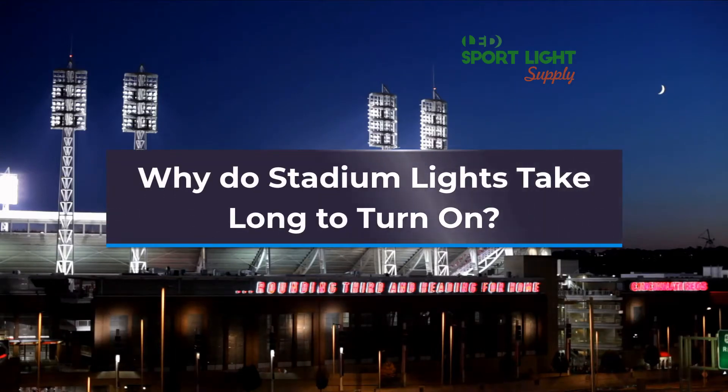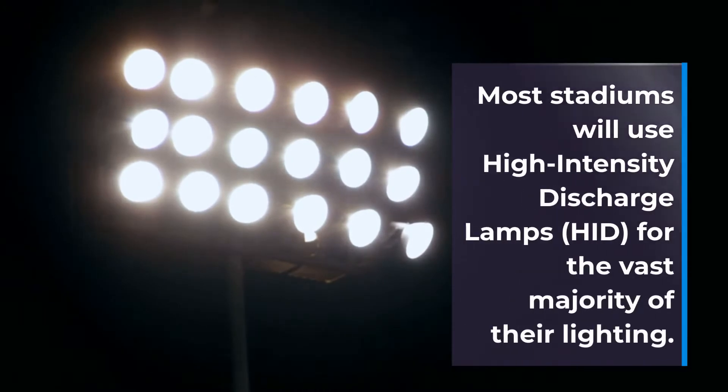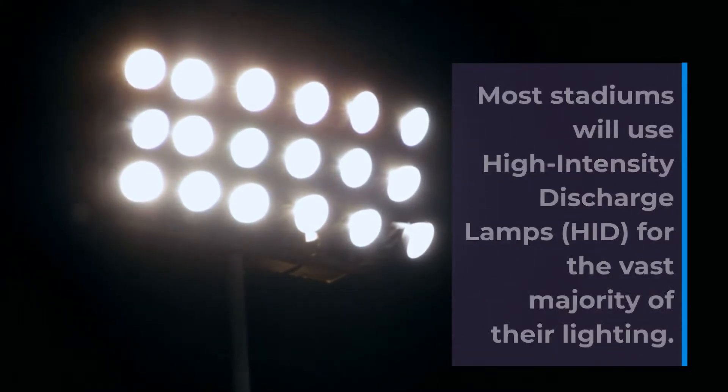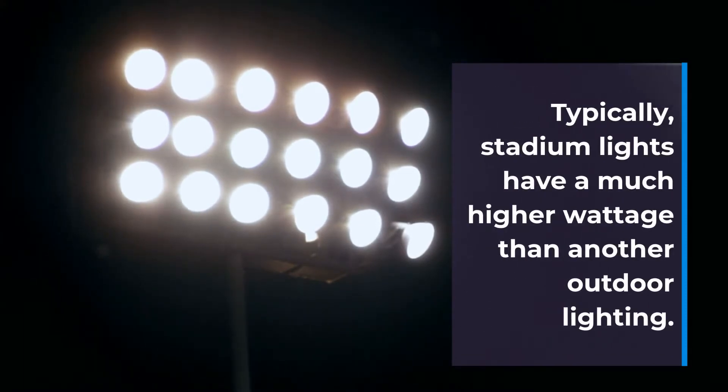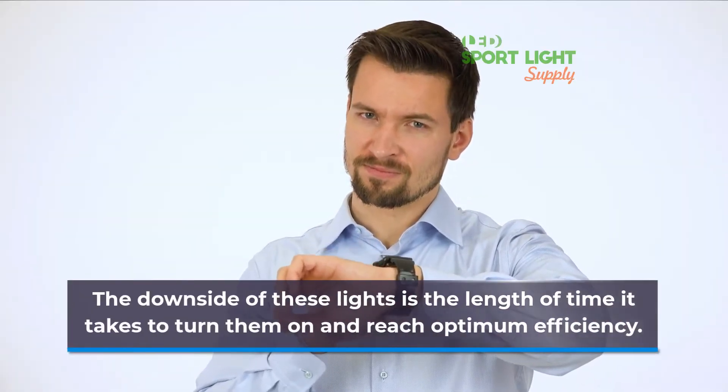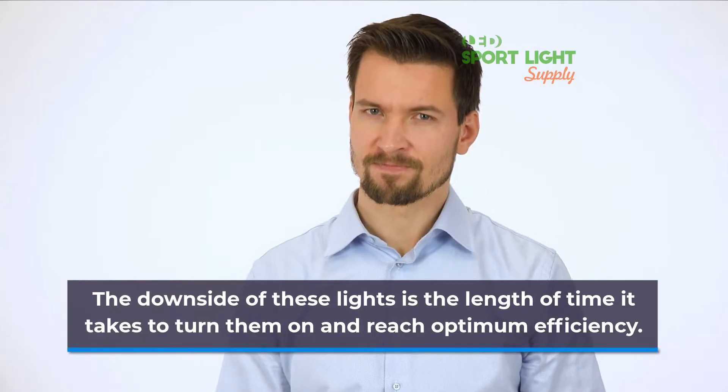Why do stadium lights take long to turn on? Most stadiums will use high-intensity discharge lamps for the vast majority of their lighting. Typically, stadium lights have a much higher wattage than other outdoor lighting. The downside of these lights is the length of time it takes to turn them on and reach optimum efficiency.